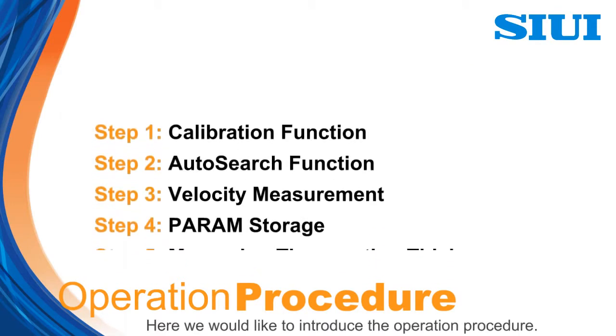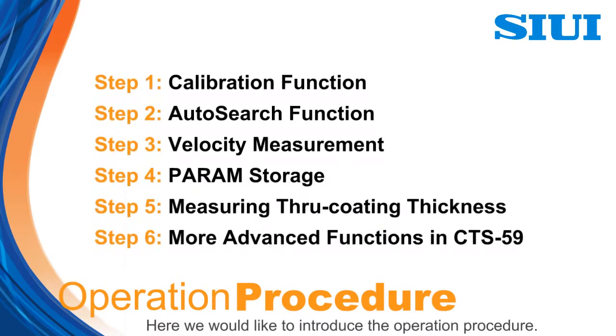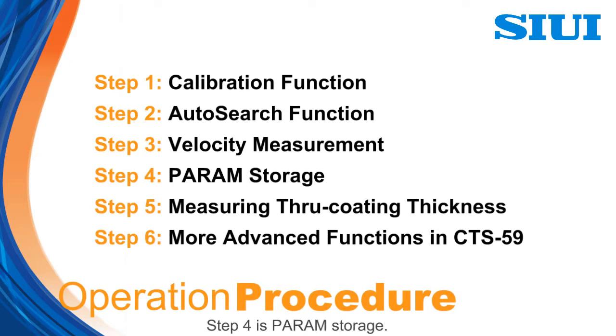Here we would like to introduce the operation procedure. Step 1 is calibration function. Step 2 is auto-search function. Step 3 is velocity measurement. Step 4 is parameter storage. Step 5 is measuring through coating thickness. Step 6 is more advanced functions in CTS 59.